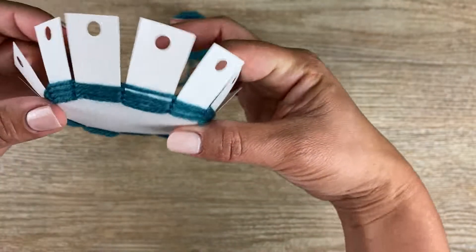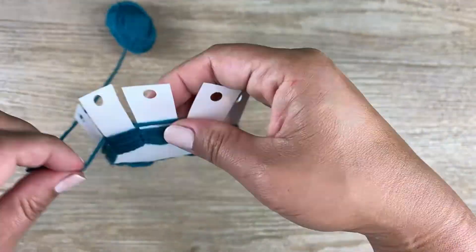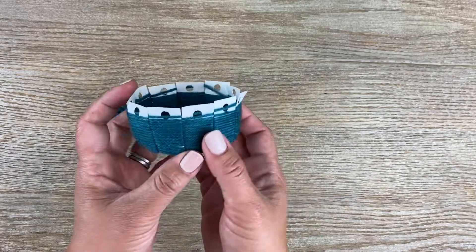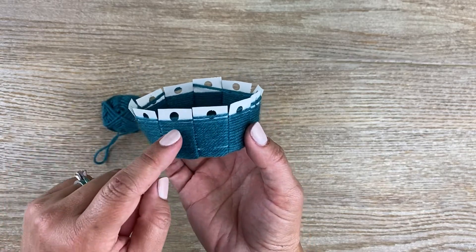Here's just to show you some of the progress — it should look sort of like this. Try to get up to where the circle is.